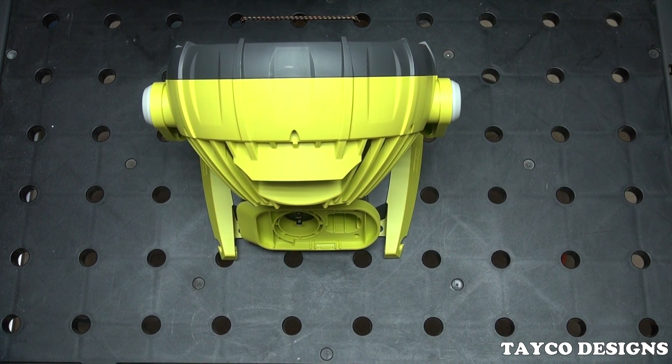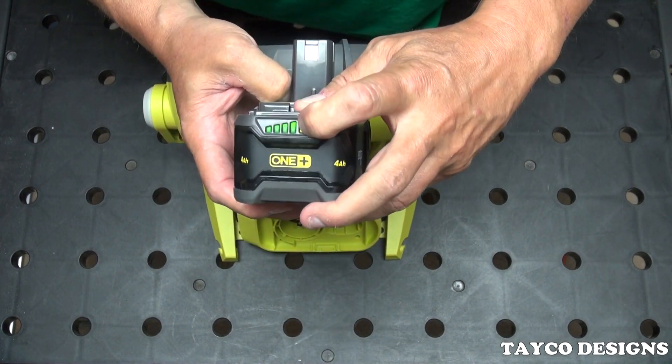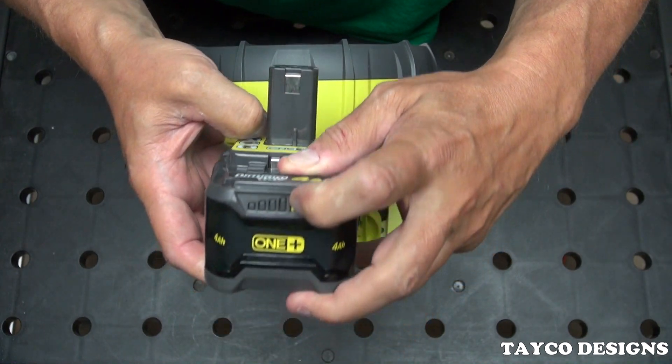Okay, we have a battery here. This is one of the new styles. It's got four lights lighting up.